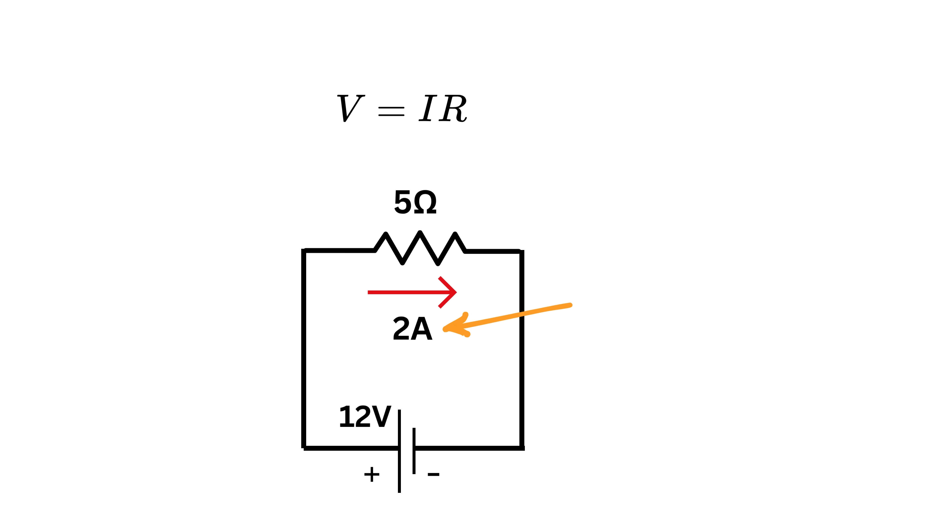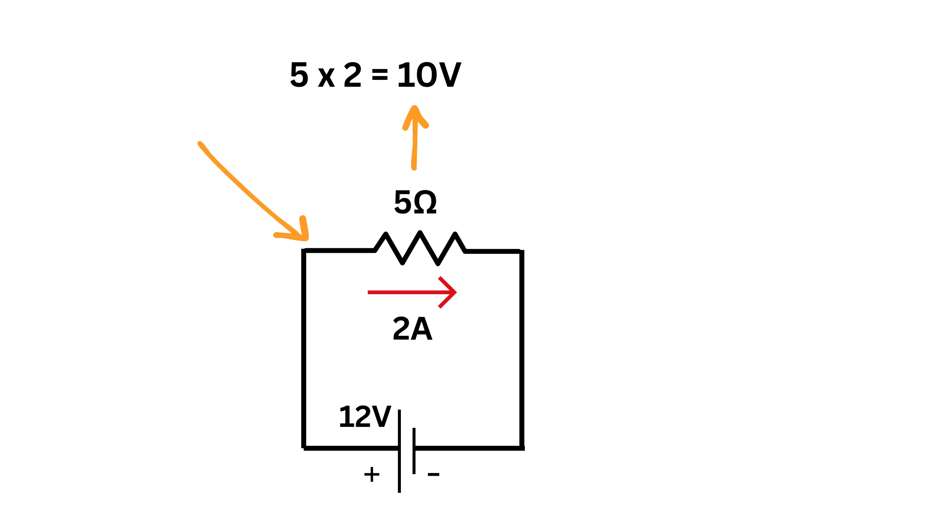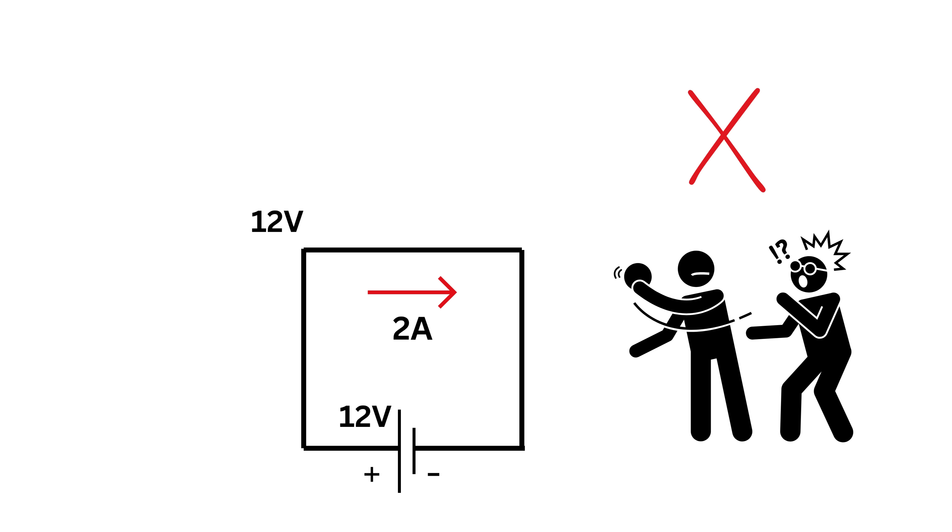For example, if a 2-ampere current flows through a 5-ohm resistor, it will eat 5 times 2, or 10 volts. So if the left side of the resistor has 12 volts, the right side will have 12 minus 10, or 2 volts. Also, if there is no resistor, there will be no voltage drop — so both points stay at the same voltage, like 12 volts.